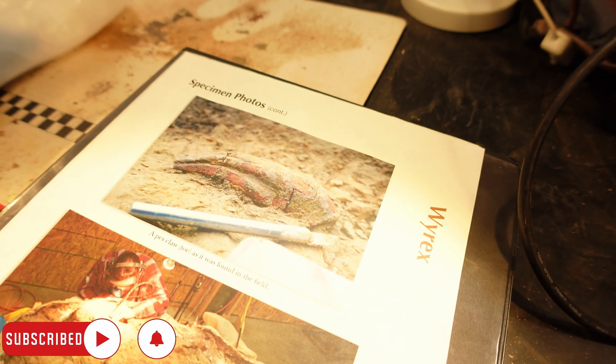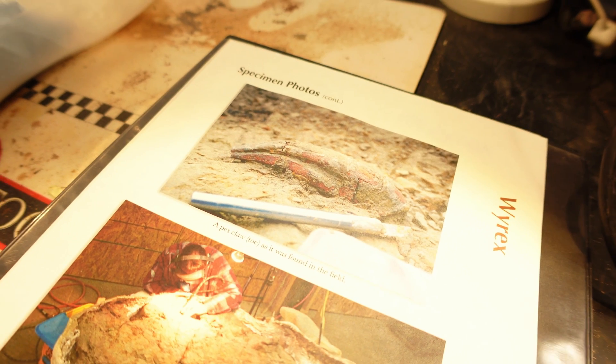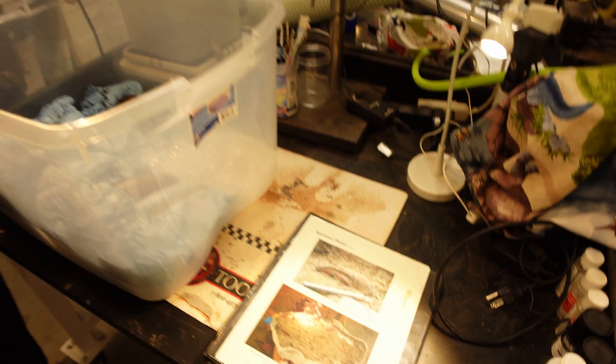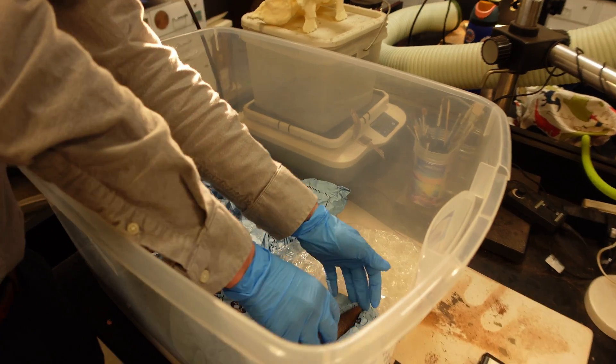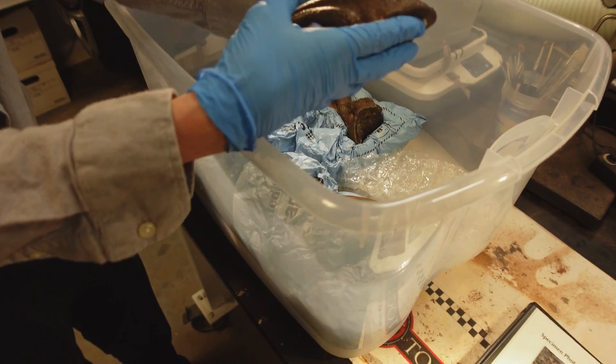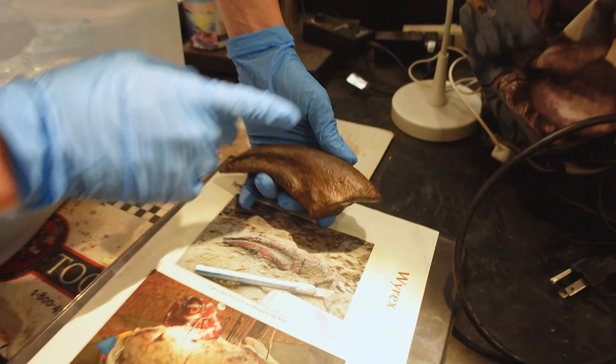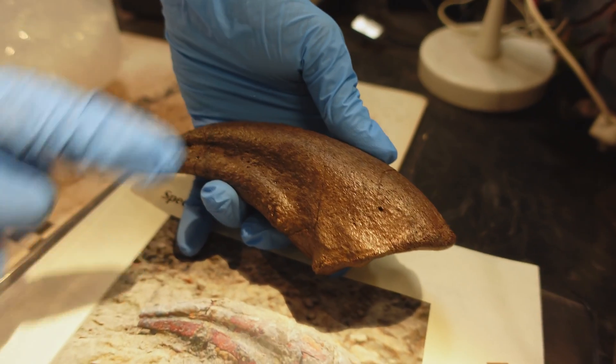This here is one of the toe claws as it was discovered and being excavated. And just here next to it I happen to have the original specimen. This is after it has been prepared and restored — you can actually even see the patterns of breaks here matching up.